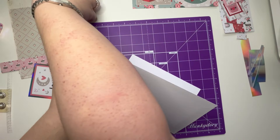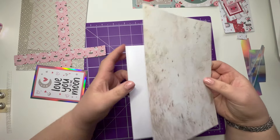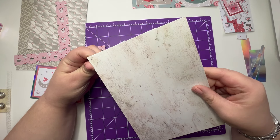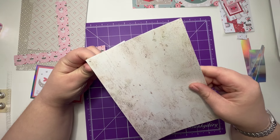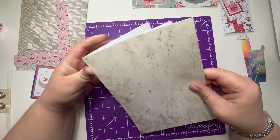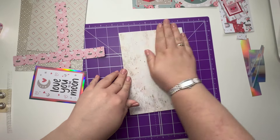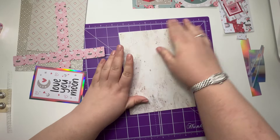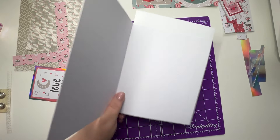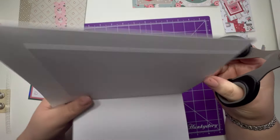And it's gone now. I'm going to take this one and line it up like so. I'm just going to trim this off.